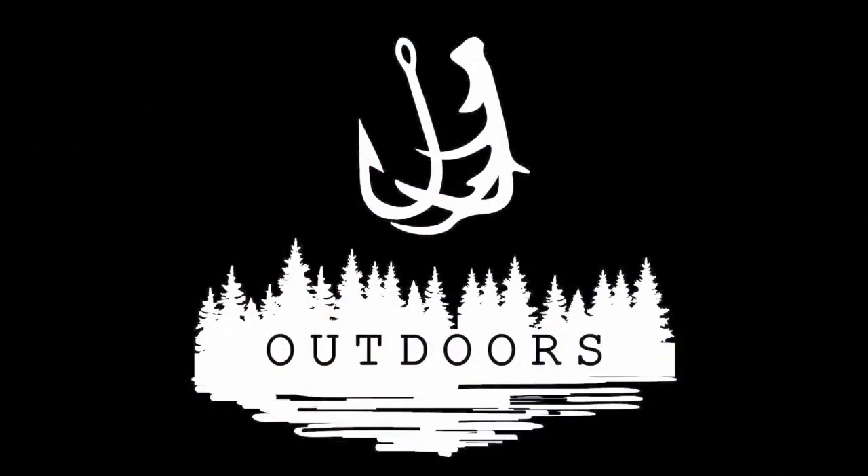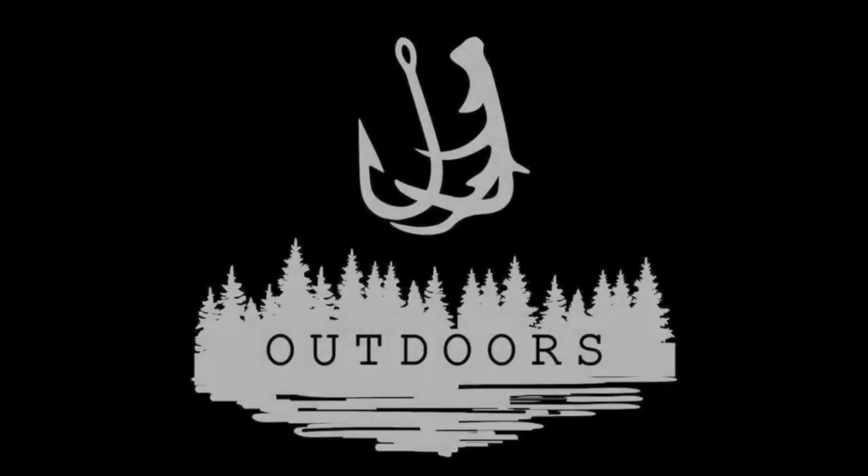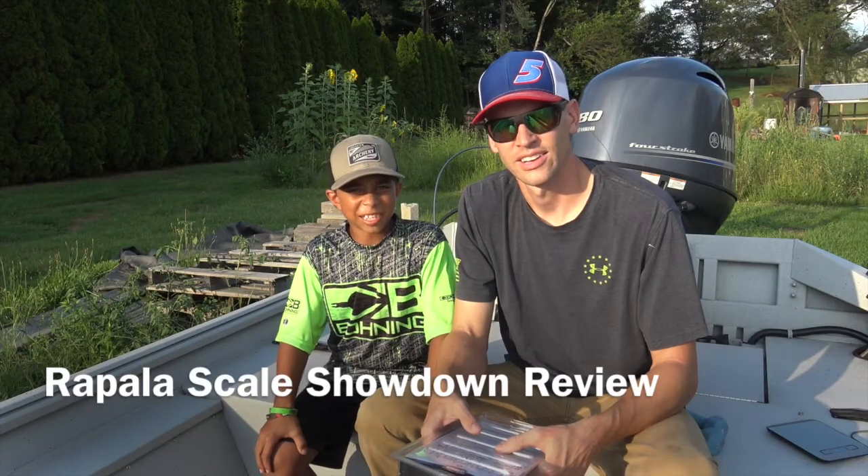Welcome to our channel. My name is Josh. My name is Jett. And this is JJ Outdoors. Hey guys, welcome back to JJ Outdoors.